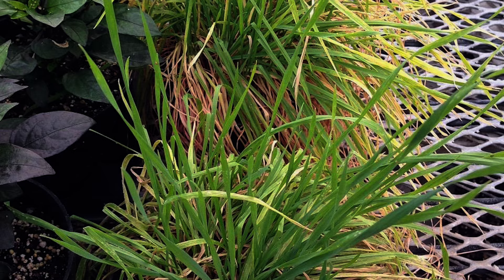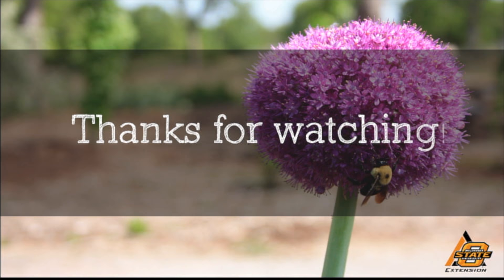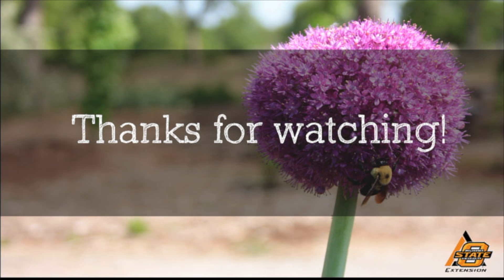If you want more information about banker plants and greenhouse and interior escapes, we have a fact sheet through the OSU Print On Demand system — fact sheet number 7334. We hope you enjoyed this video, part of our Oklahoma Gardening YouTube channel. You can also find more videos on our OK Gardening Classics YouTube channel, and join us on social media for great gardening tips, photos, and discussion.